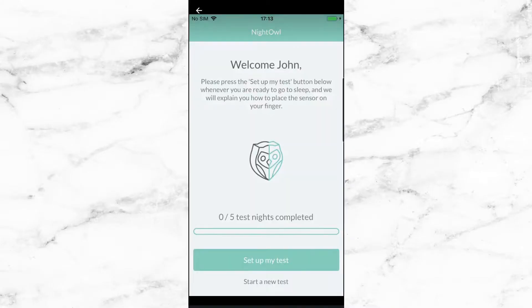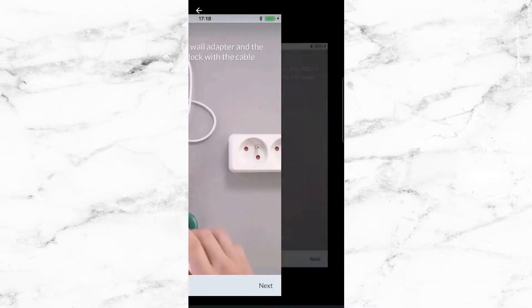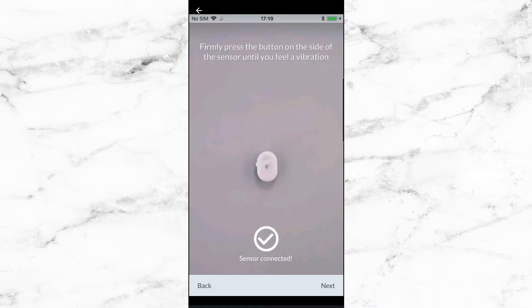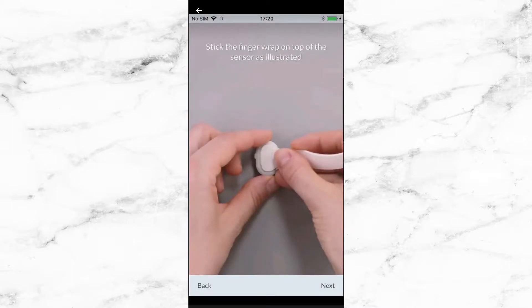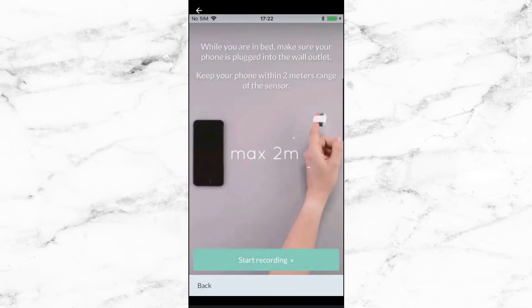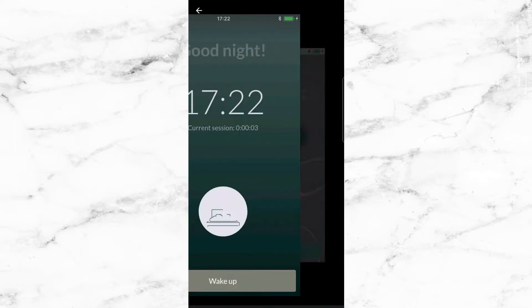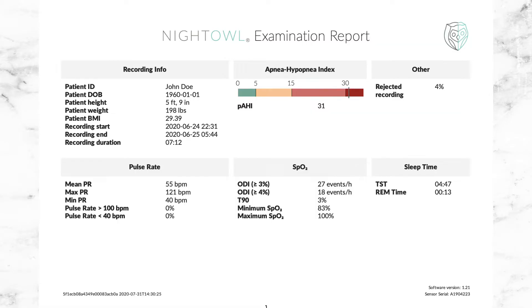So today we are going to be going over the Night Owl. The Night Owl is the future of sleep apnea testing. This little device right here can track your AHI, which is the amount of times that your body naturally stops breathing while you're asleep. It can also track a patient's REM cycles, their SpO2 levels, and a person's heart rate. This is also the first diagnostic device that will be able to record up to seven nights of sleep.